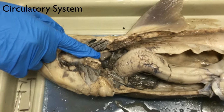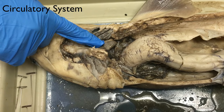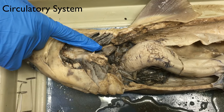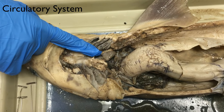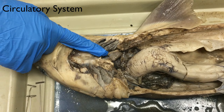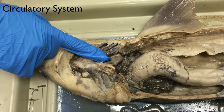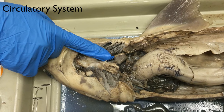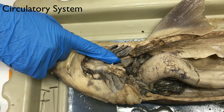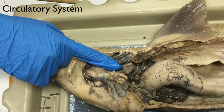This is the heart and they have a two-chambered heart with an atrium, also called the auricle, and the ventricle. It's an S-shaped tube that is located in the head region of the shark. The blood is pumped by the heart through the afferent brachial arteries to capillaries and the gills where the blood is oxygenated. The blood then flows through the efferent brachial arteries, then through the tissues of the body, and then back to the heart and veins.